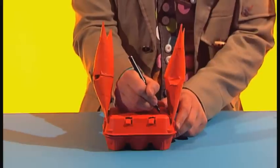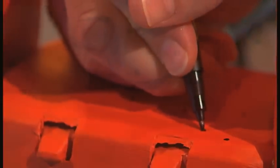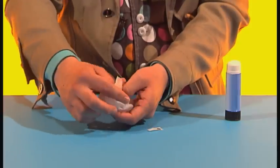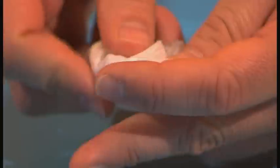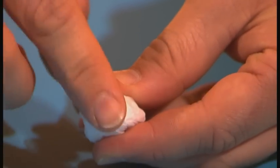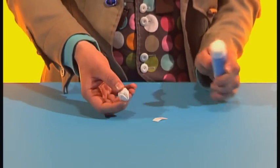When it's dry, add some details with a pen — some dots and a mouth. Then screw up two balls of tissue paper for eyes. Add stickers for pupils and stick them onto the crab.